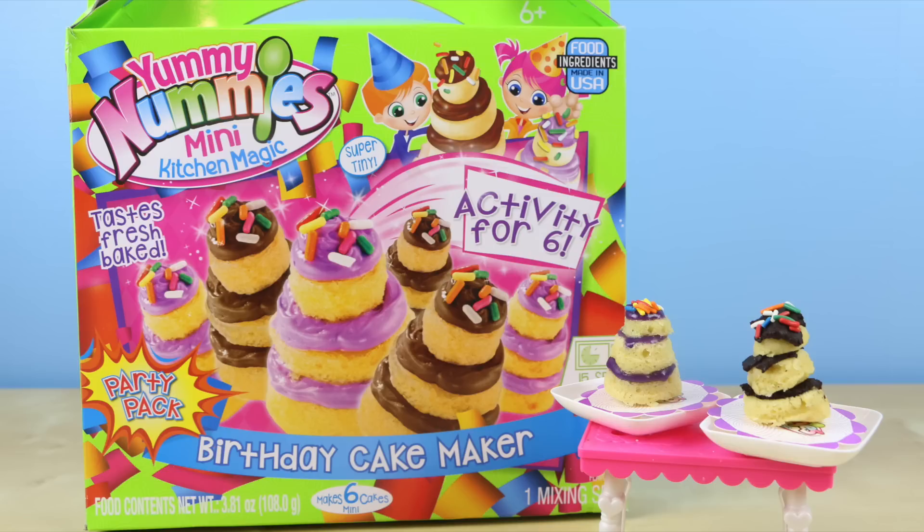I was completely 100% happy with this birthday cake maker! The cakes were absolutely delicious. My personal favorite was the chocolate one, but the purple one was really good too. Before this set, my favorite was the cupcake one, but now this is a new favorite — this is my number one! Thank you guys so much for watching, I really appreciate it, and as always, we'll be seeing you in the next video!